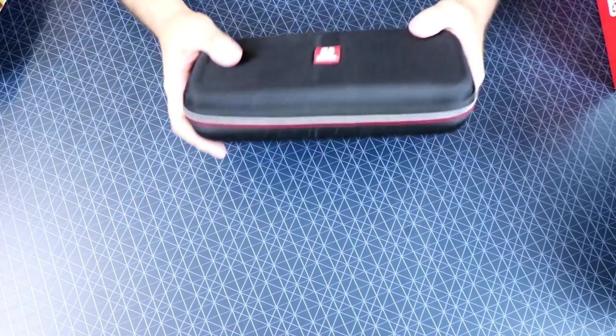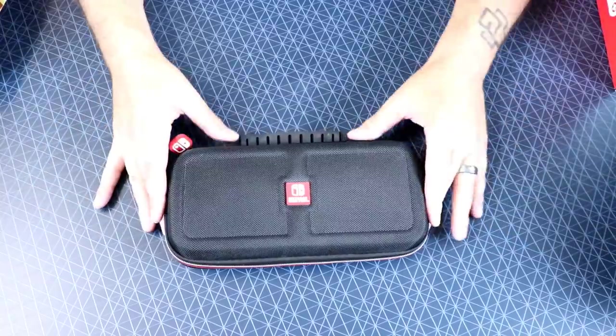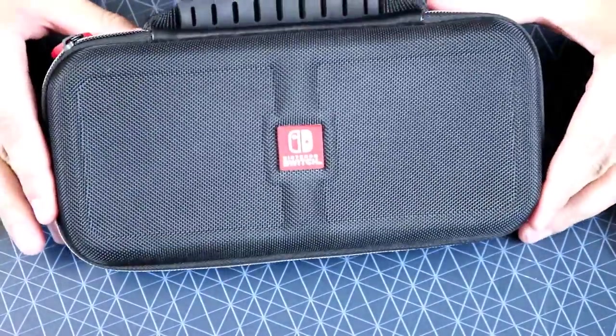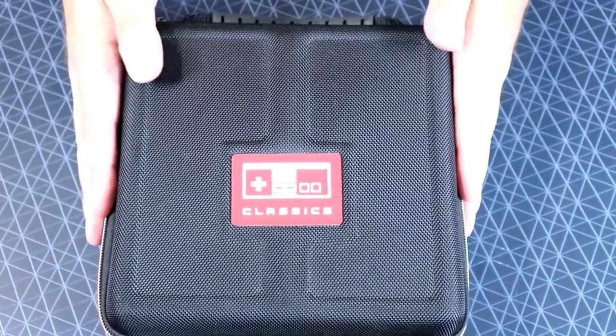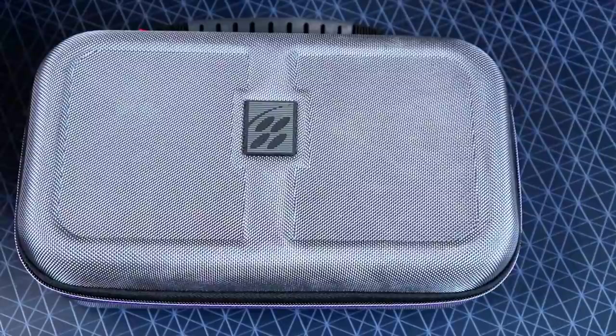What I am talking about today is — I know I've done a video on this before — but RDS Industries, they make some pretty sweet cases for your systems. Nintendo Switch — I actually have three different versions — love this one. We had our original NES Classic case, pretty sweet stuff. And then they put out a case for the SNES Classic. Awesome stuff.